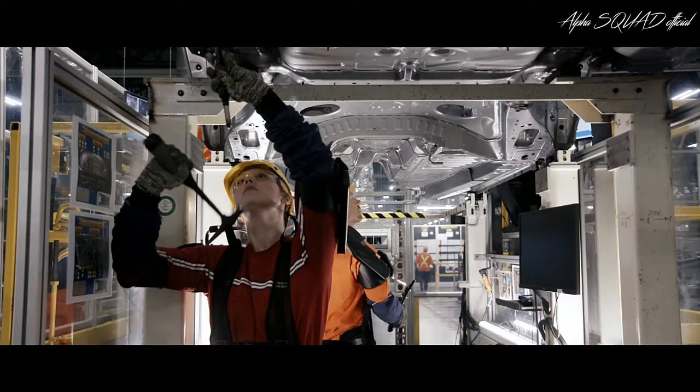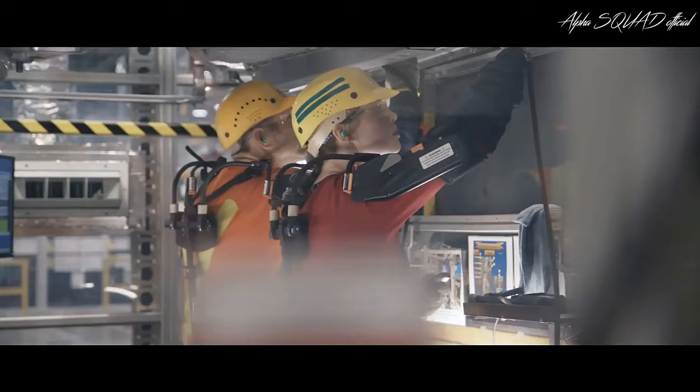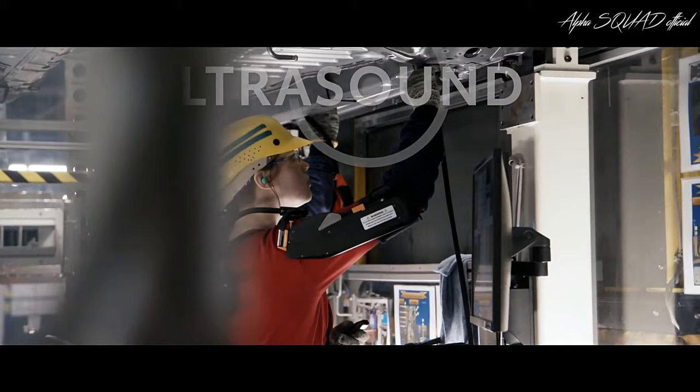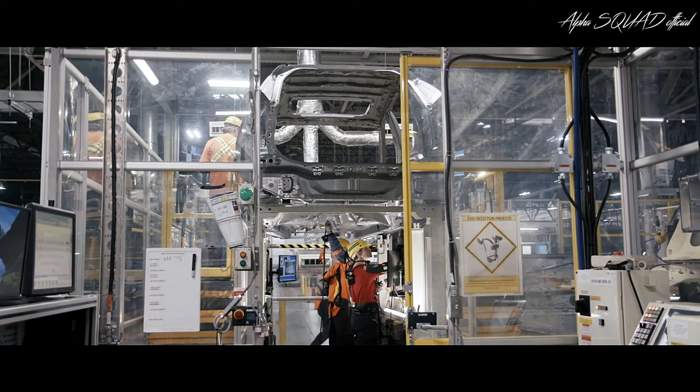Once completed, the underbody is carefully checked by a team member using a Toyota-certified chisel and hammer and ultrasound technology in order to confirm weld integrity. Weld integrity checks are a global Toyota process to ensure built-in quality and safety across all models.